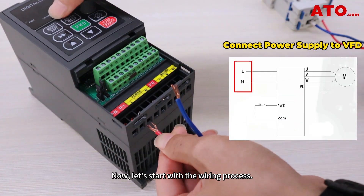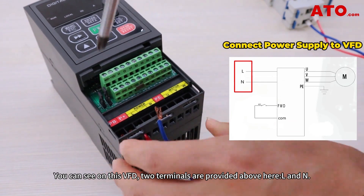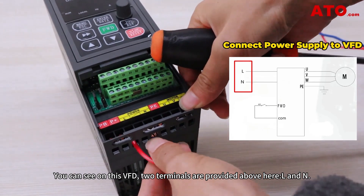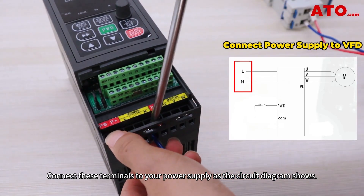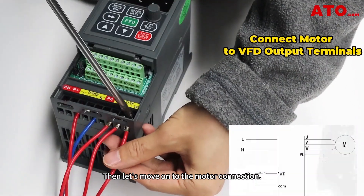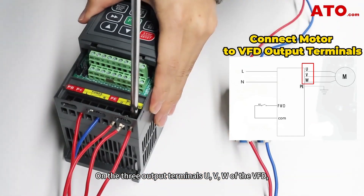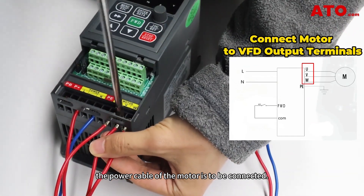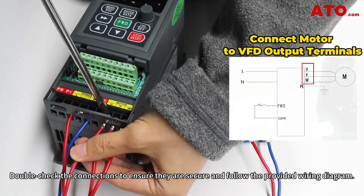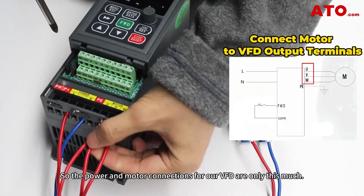Now let's start with the wiring process. Begin by connecting the power source to the variable frequency drive. You can see on this VFD, two terminals are provided above: L and N. Connect these terminals to your power supply as the circuit diagram shows. Then let's move on to the motor connection. On the three output terminals U, V, and W of the VFD, the power cable of the motor is to be connected. Double-check the connections to ensure they're secure and follow the provided wiring diagram. So the power and motor connections for our VFD are only this much.